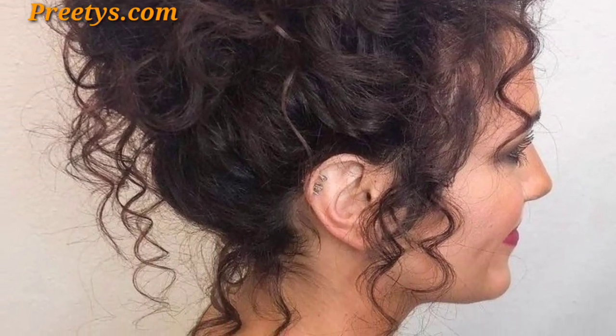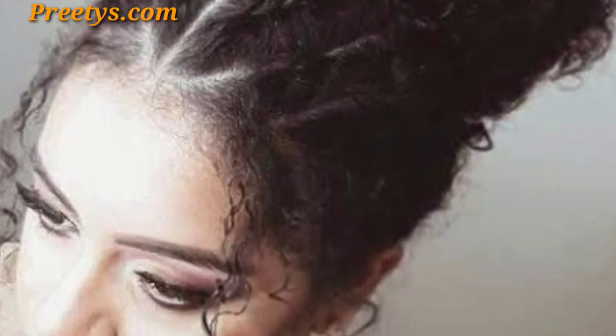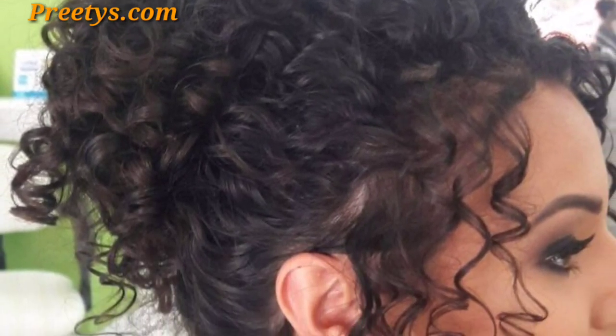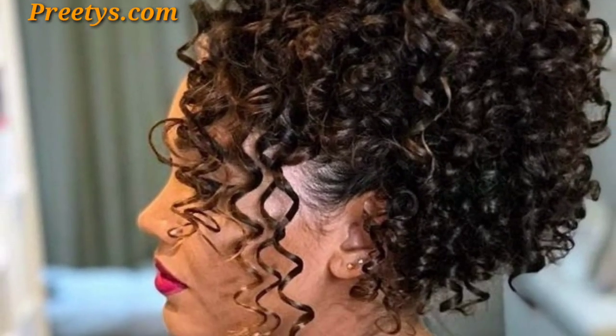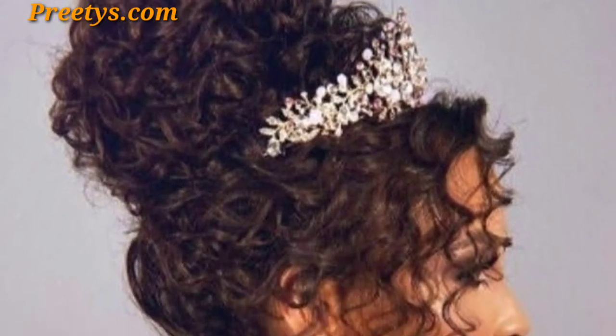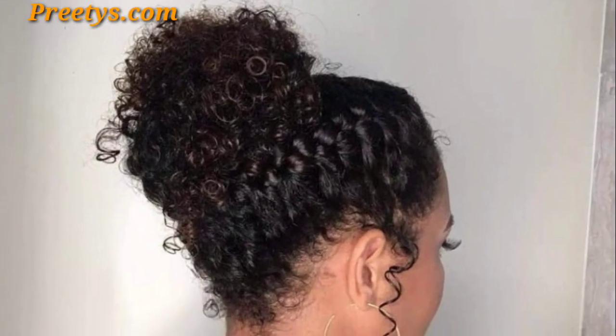Here are some curly bun ideas specifically for girls. Create a high bun and add a layer of decorative hairpins for a royal touch. Divide your curls into two sections and create a playful bun on each side for space buns. Gather your curls into a high ponytail, then create smaller sections with hair ties for a bubbly bun.